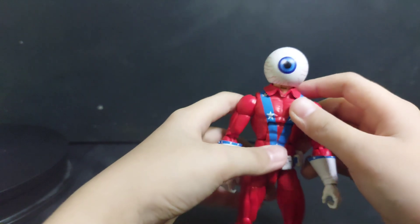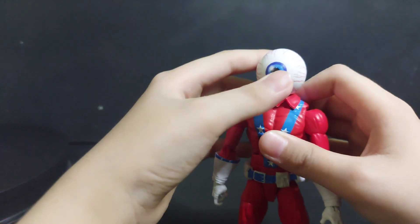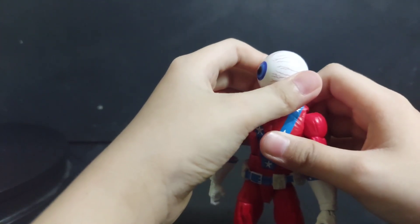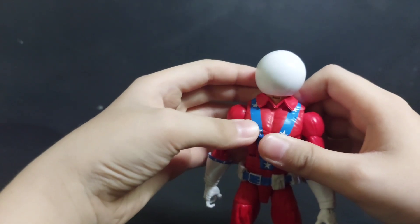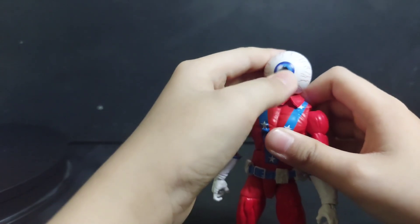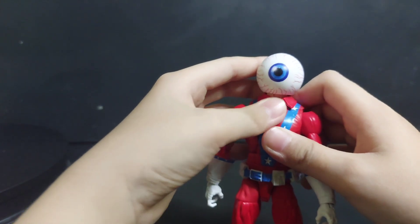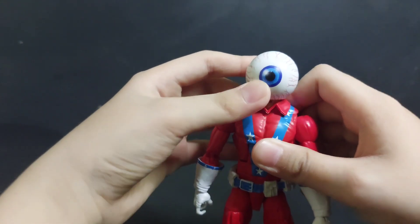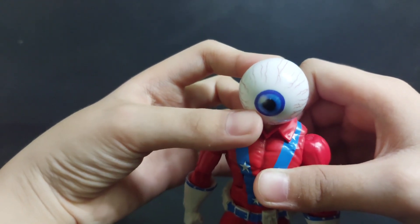What do you like about Joey Eyeball? His eyeball head! Describe his eyeball head. It's a giant eyeball egg. And I wonder how he looks — angry? Or hungry? How could he eat?